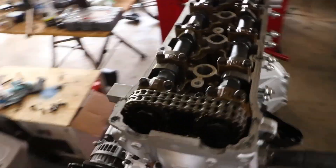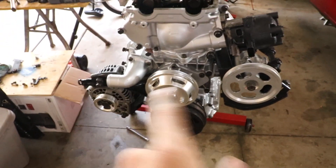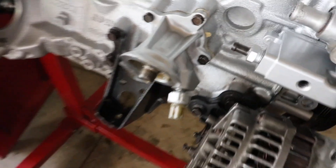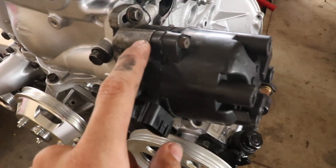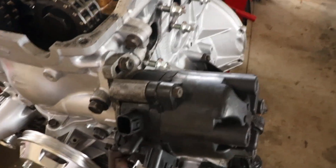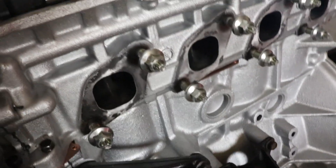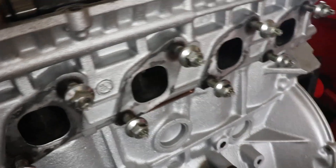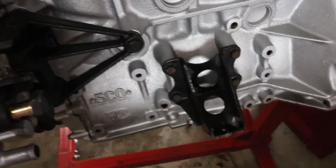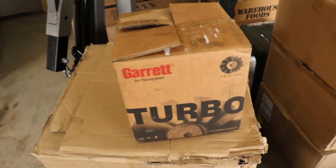The engine is pretty much back together. We got the cams in, oiled them up, got the front timing cover on, the oil pump on, the new billet OBX pulleys and harmonic balancers on, alternator on, thermostat in. I also got stainless manifold studs and nuts - I didn't mention those before. Engine mounts are on too.